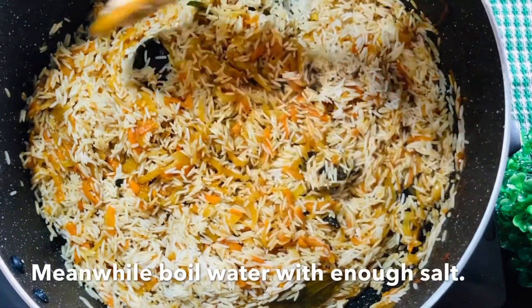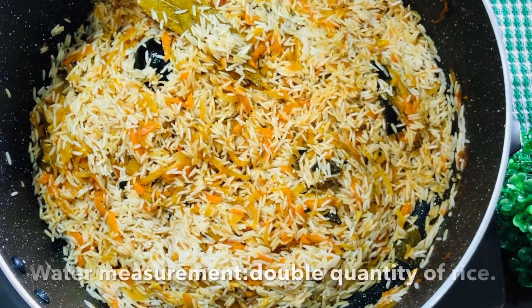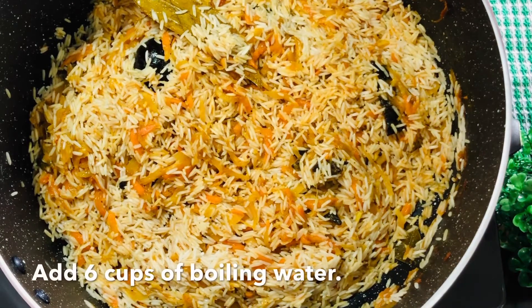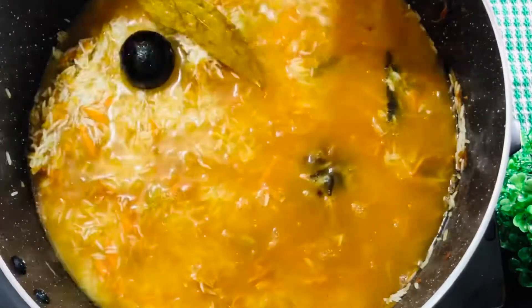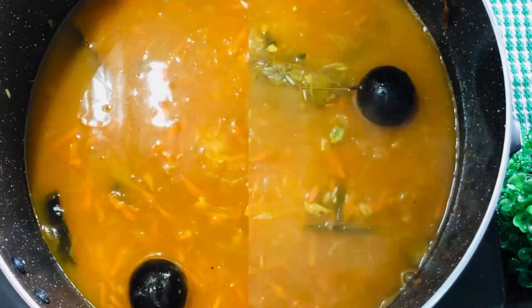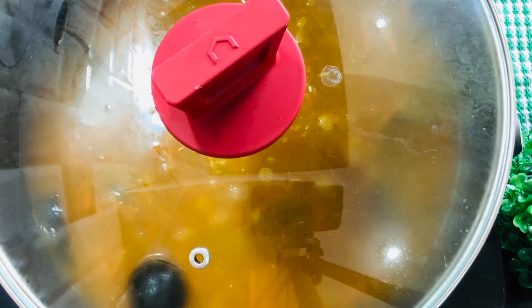Now we will put it on the burner. We have 3 glasses of water — we have to make the same measurements, the same amount of water. Let's mix it up and close the pan.